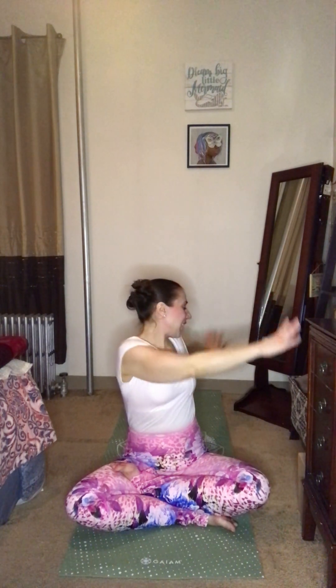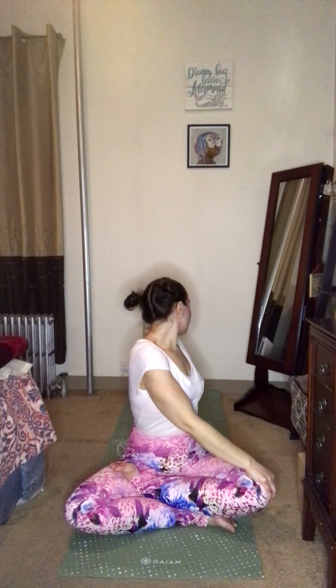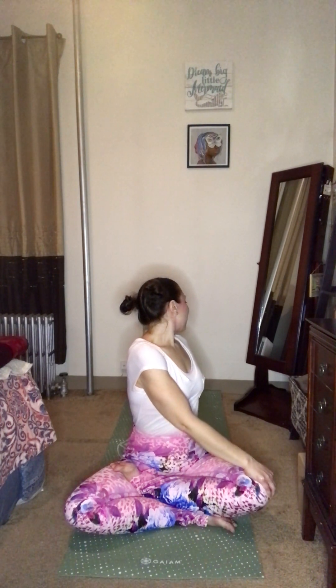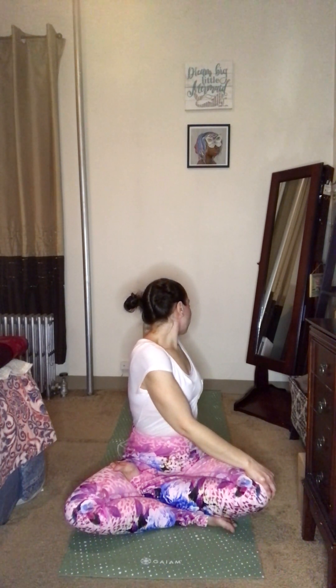On our next inhale, we'll come back to center, reach up and overhead, reaching maybe just a little bit further this time, before we interlace the fingers. Press the palms away, and then twist to the left. Twist, sitting up nice and tall. We inhale, and exhale to twist. Maybe looking over that left shoulder here. Inhale, and exhale to go just a little further, create a little more space in the spine.